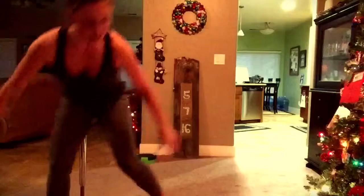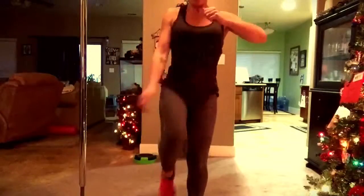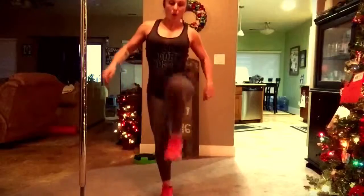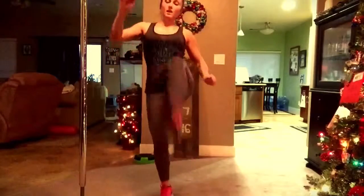Next one is lunge kicks. Reverse lunge, kick forward. All your weight should be in your front heel.